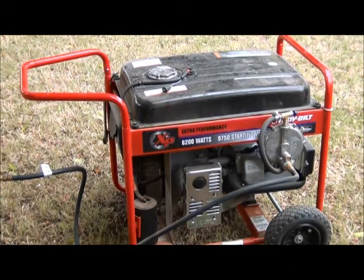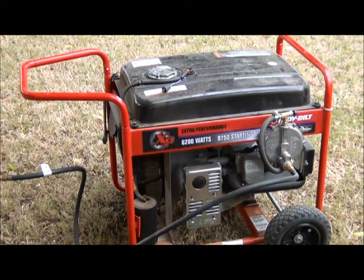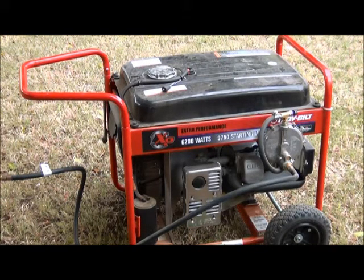Hey, Dr. Pepper here. I'm going to do a two-part series on my generator and generating my home. This is going to be part one. I'm going to show you my propane, natural gas, petroleum gas generator.